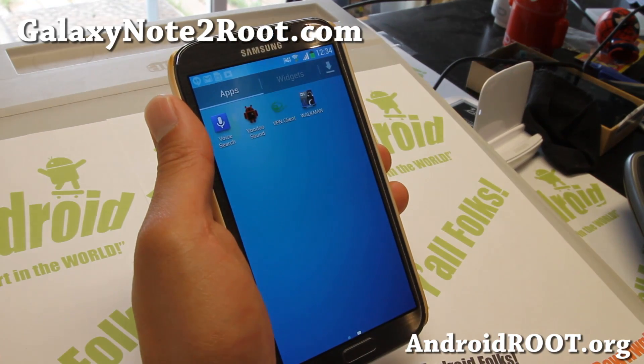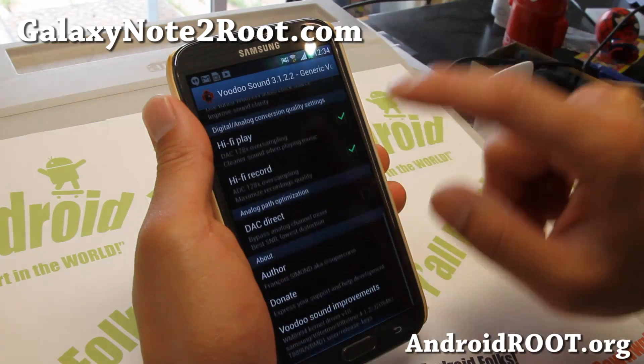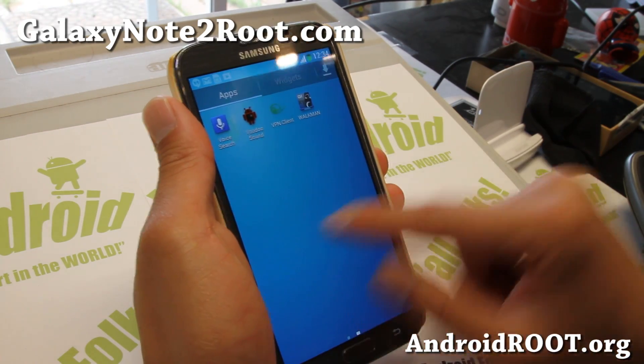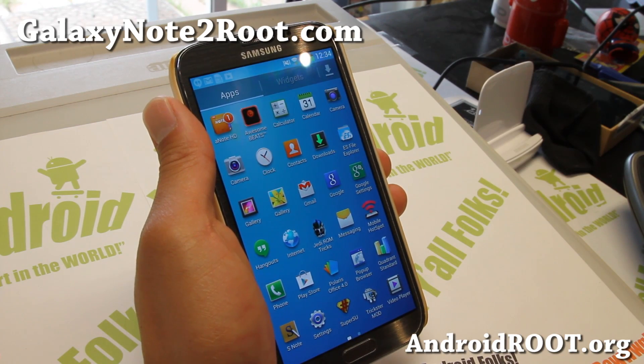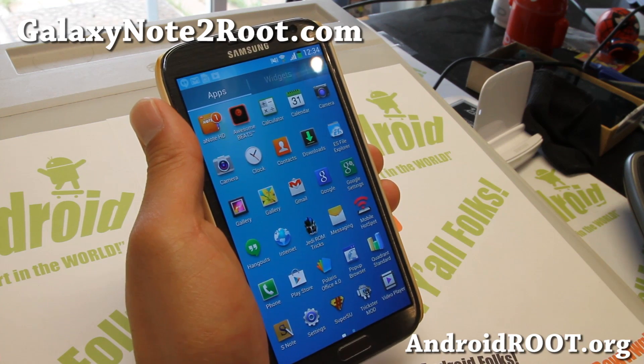And very nice ROM. Also for sound, you've got Voodoo Sound, which is a very nice app. If you have headphones and stuff, you can do all of this nice stuff. And also the Walkman app if you want to listen to music — the Walkman app is in place along with all the Walkman features. And a pop-up browser.